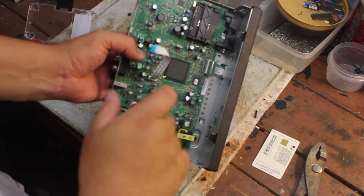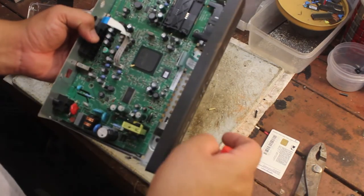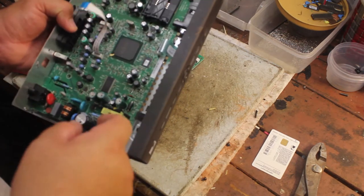We're just basically going around taking off all the screws that are holding the board down. I don't see any more.